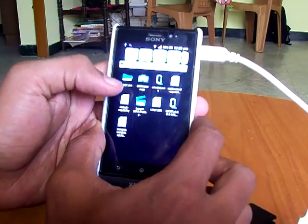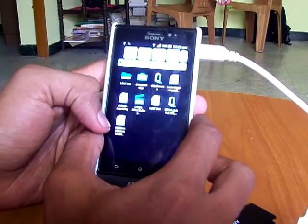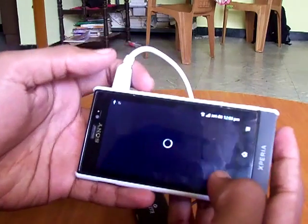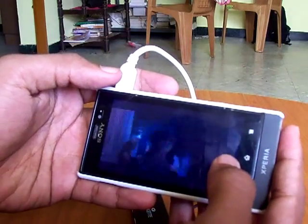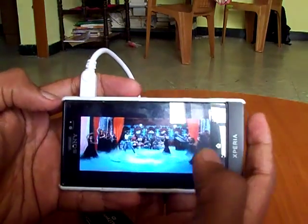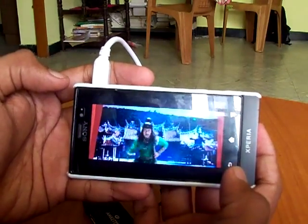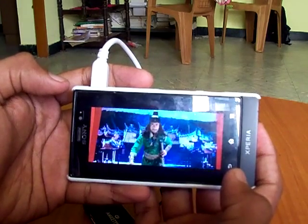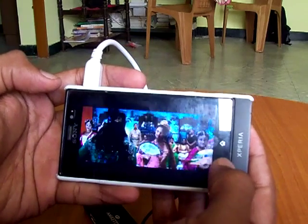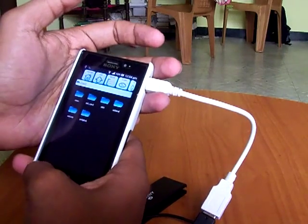I am having a movie as well as an HD song on the pen drive, and I am just playing them via the pen drive. I am using MX Player. That's all.